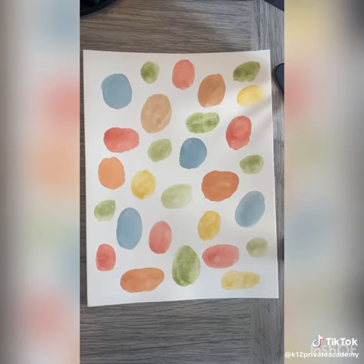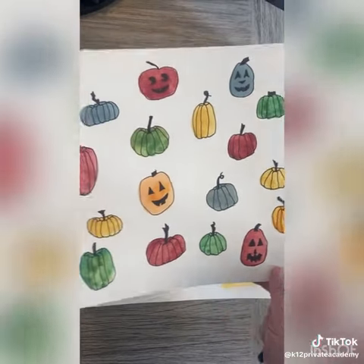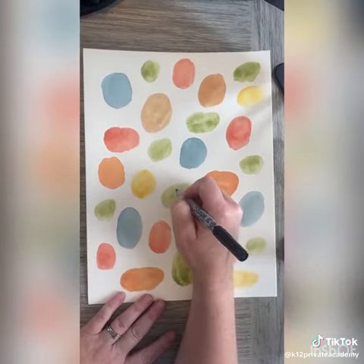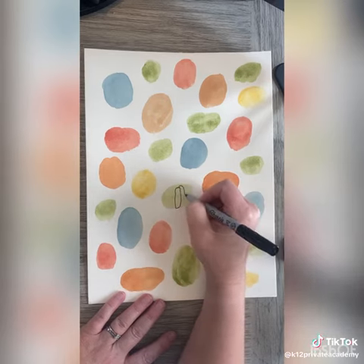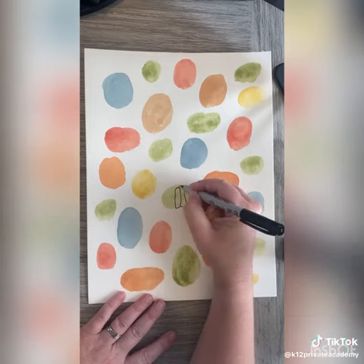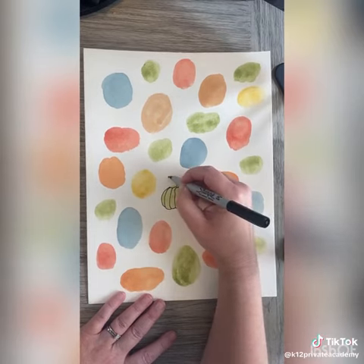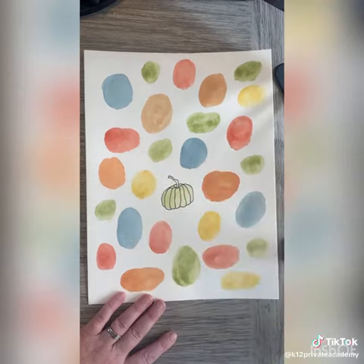Now that it's dry, comes the fun part. We can draw on some pumpkin faces and lines and it looks really cool. To do the pumpkin, all you have to do is start almost at the top with a little oval shape — it doesn't have to be perfect — and then go around. Draw a wonky stem on top and that's it.